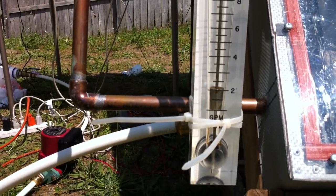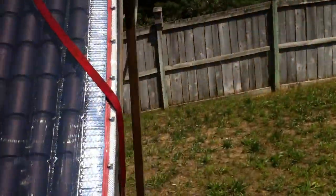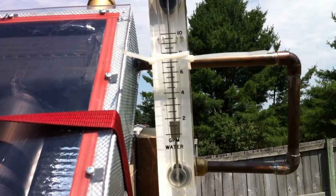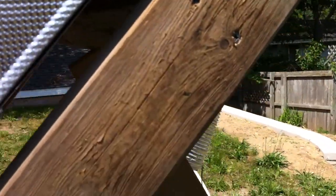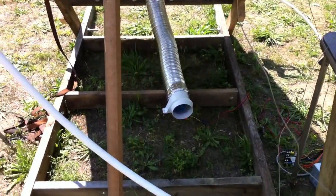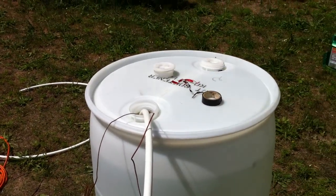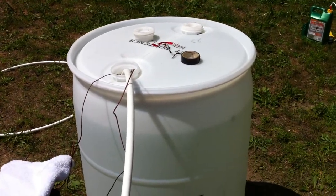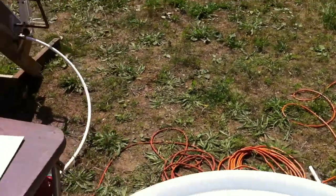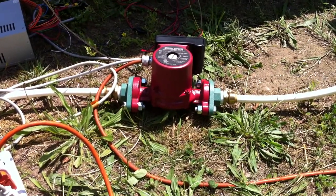The water flow is 2 gallons a minute. Got a blower on the back for hot air. Just got a tank to store the water in, and it's got a small circulator pump.